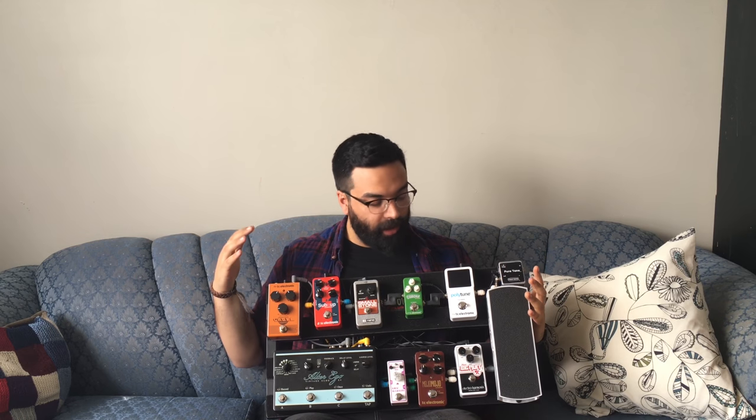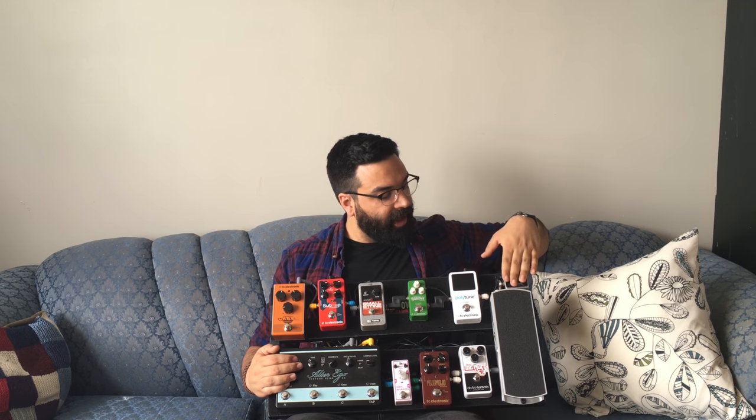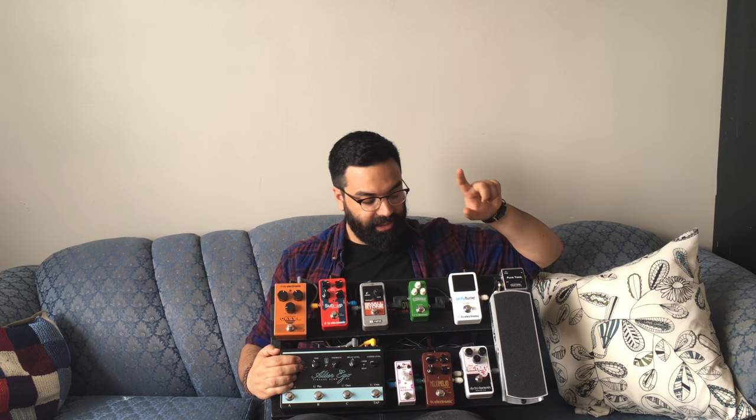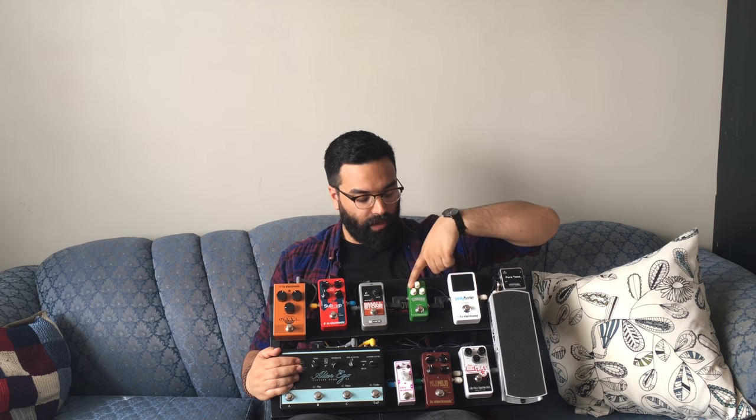Alright, now into the board. You might recognize this board — I talk about it a lot. It's a board I use for my other band, Century Thief, and it's kind of a staple on this channel. I've modified a few things that work better for this band. My signal path goes like this: I'm going straight into a buffer first, then into a volume pedal which is the Ernie Ball VP Junior, then into the Poly 2 by TC Electronic, and into the Corona Chorus.